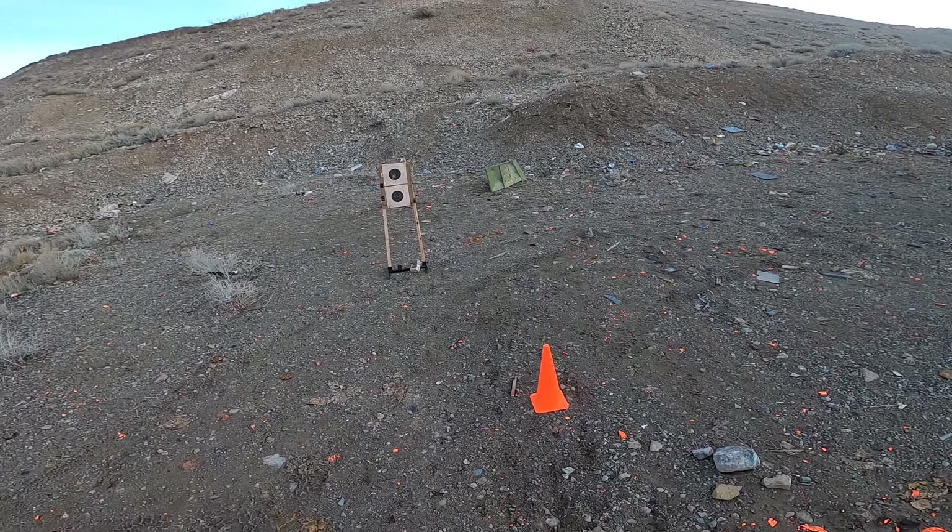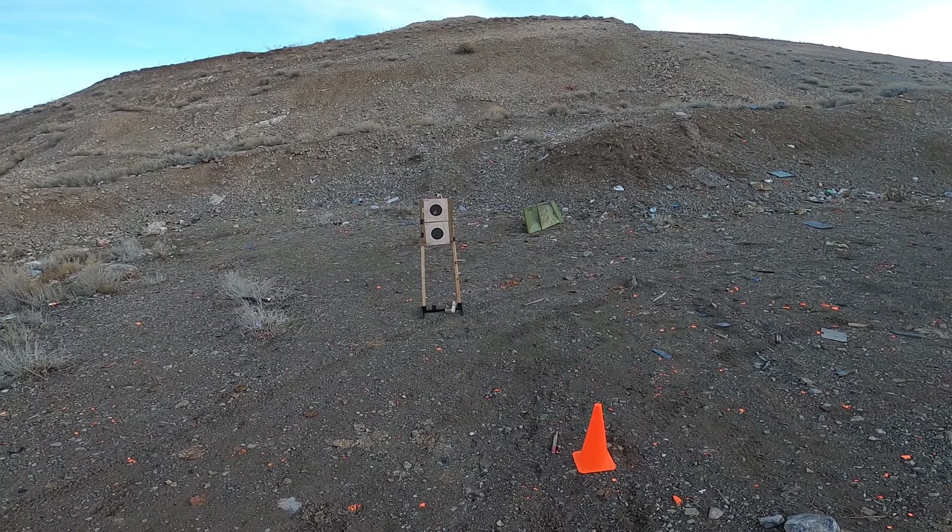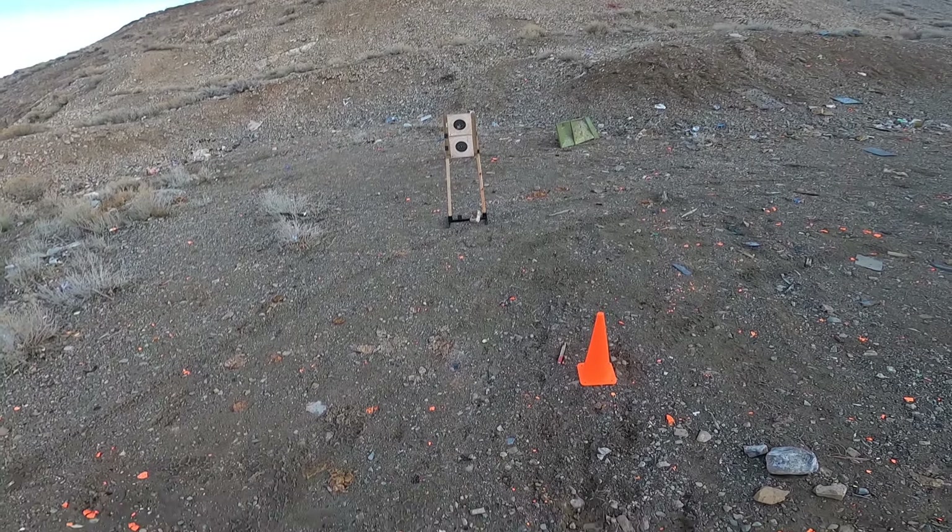I'm going to be shooting the Rangemaster baseline assessment drill — five strings of fire at three different distances. The first one here is going to be draw, fire five rounds into our B8.